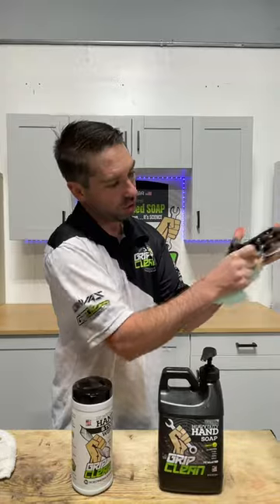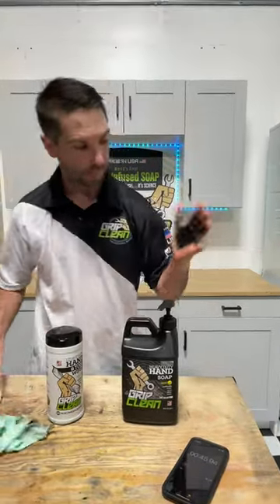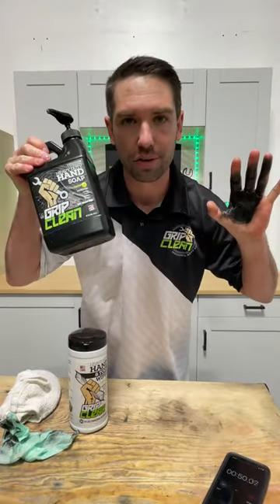So if you got some still wet paint on your hands, these things will work awesome. All right, I'm going to wait, let it dry some more, and then we're going to try the ultra heavy-duty hand soap.